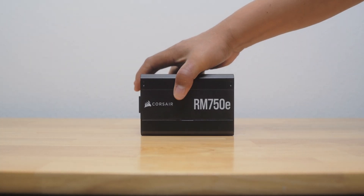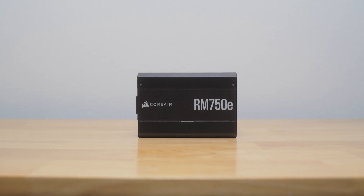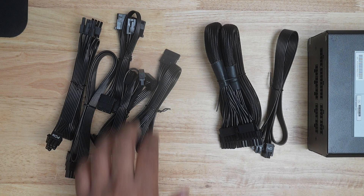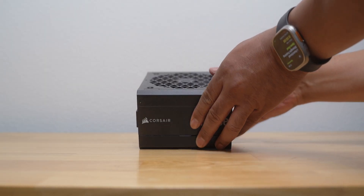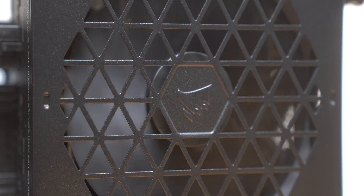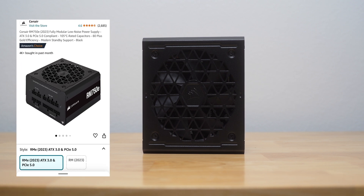To power the GPU, I purchased the Corsair RM750E Fully Modular ATX Power Supply. It was really important for me to get a fully modular unit so I didn't have to deal with a bunch of cables I didn't need. Here are the cables that came with the unit, but I'll only be using two. It has a 120mm rifle bearing fan designed to keep the noise down, which is going to be important since this won't be housed in a computer case. This unit also had about 4,000 purchases in the past month.